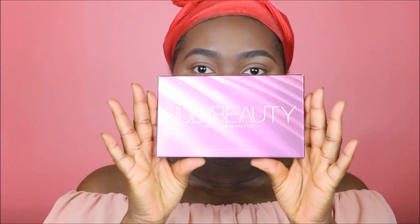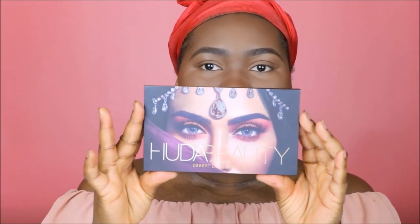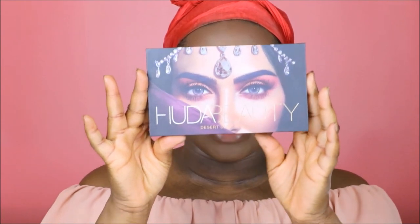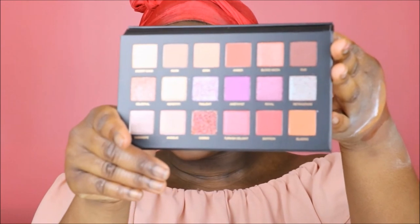Great, so now we are back with our base done and our brows done. We are going to take a look at the Huda Beauty Desert Dusk palette. This is what it looks like — it is so absolutely beautiful. The packaging is a ten right off the bat, and here's what the shadows look like as well.